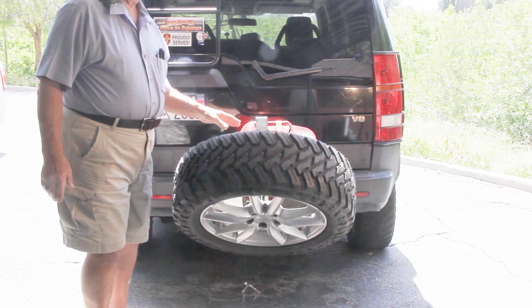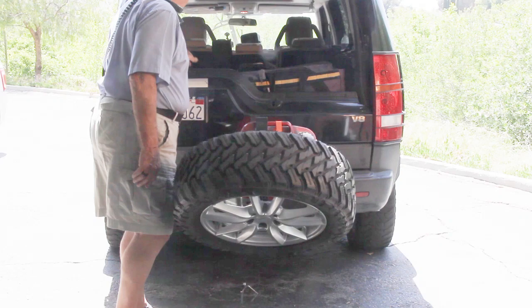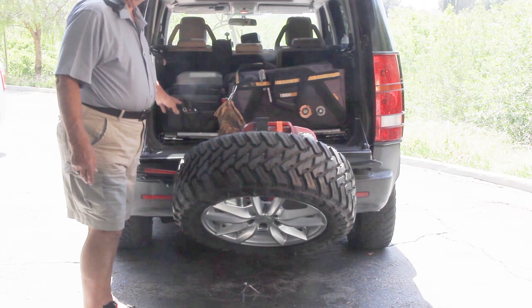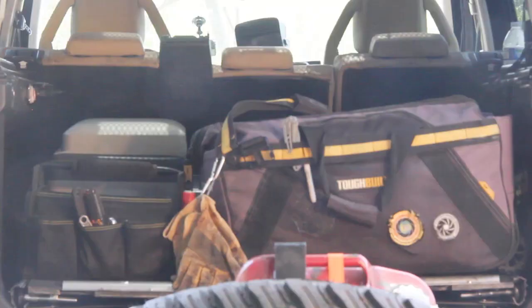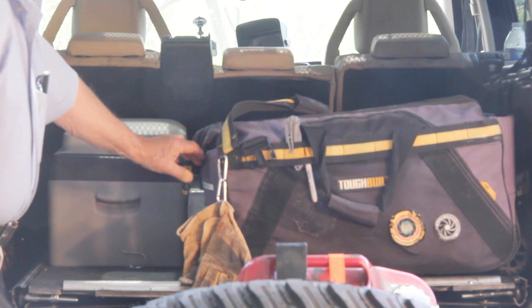It also carries its own five-gallon gas container. Inside we have the fun parts — we have the fire jump kit that has all my turnout gear and emergency fire gear. We have our emergency tool kit so that if we have to get into a car or break open a door, we've got the tools for that, along with the jump kit.